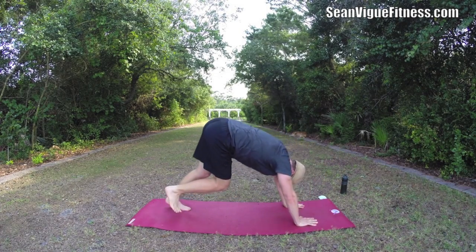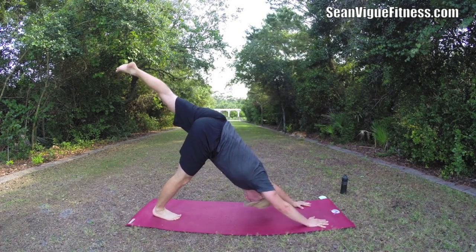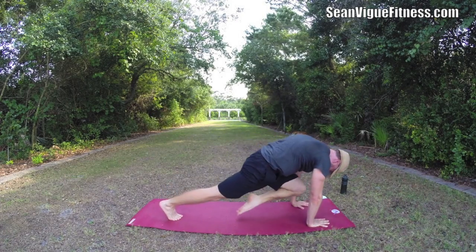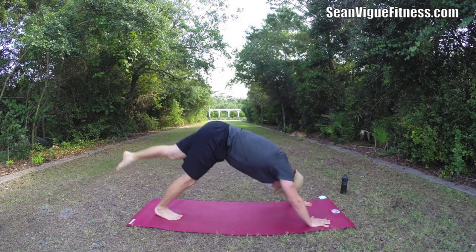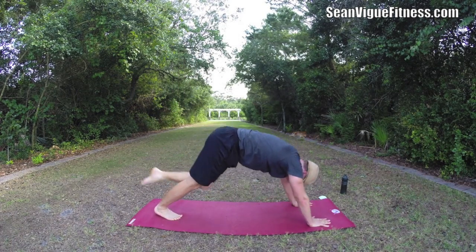If you like it, take your left leg up. Ten times. Inhale, extend. Two. Three. It's always my goal to make you happy, give you what you need to get in the best shape of your life.